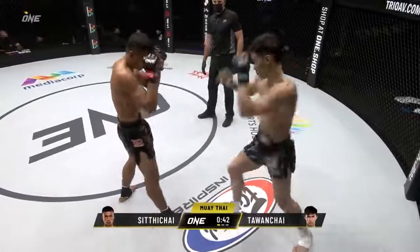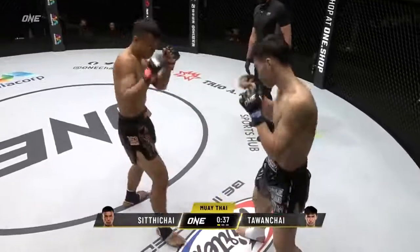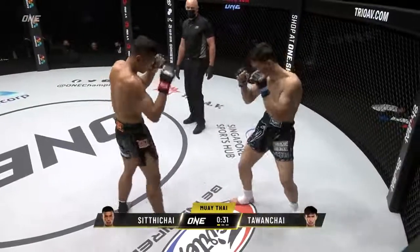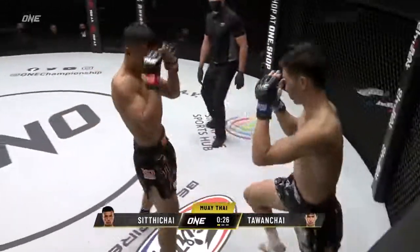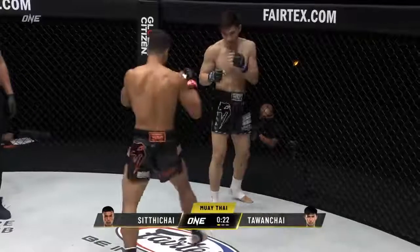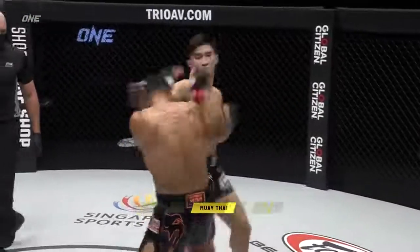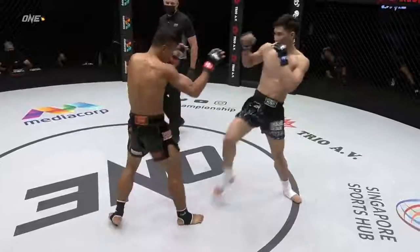More flat-footed now from Sita Chai. He checks the kick with the forearms and counters off — a good left hand threaded through there by Talon Chai. Inside leg kick, nice high check — Talon Chai builds the wall. So good defensively as well as offensively, Talon Chai. Body and head from Sita Chai. Checks the low kick too. Goes downstairs. Talon Chai does seem to have that speed advantage that was spoken about.